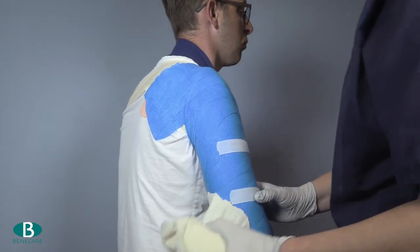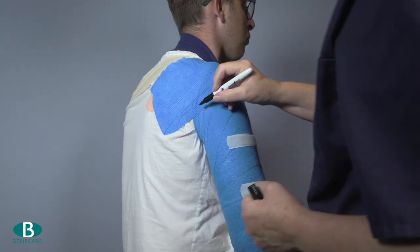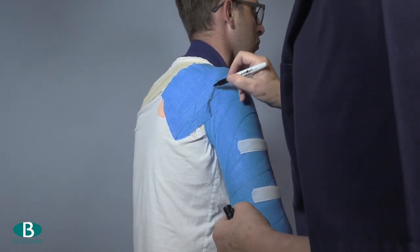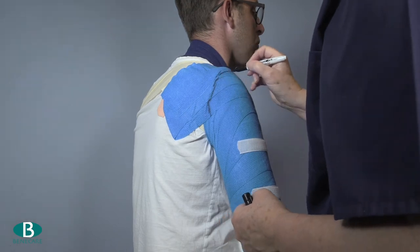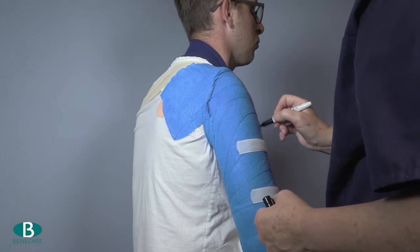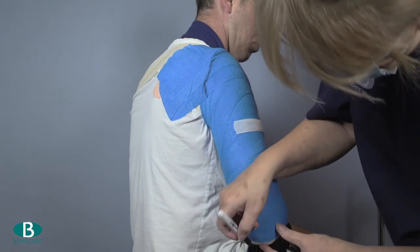Once the brace has reached the initial set — this can take approximately four minutes — remove the bandage and mark the brace at the proximal aspect so it can fit over the shoulder. This will provide no function with regards to the principles of bracing; however, in some instances it will help to hold the brace in place.